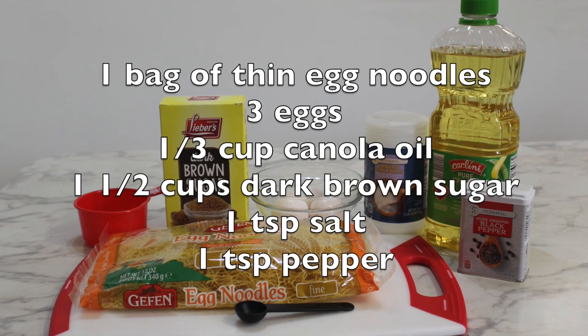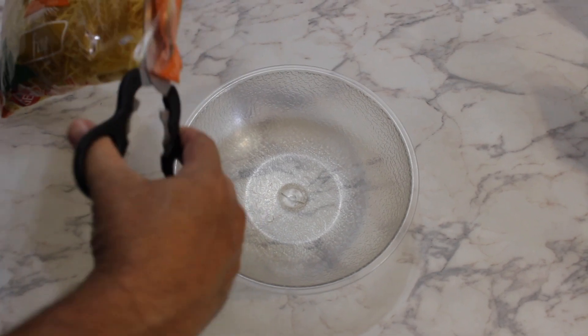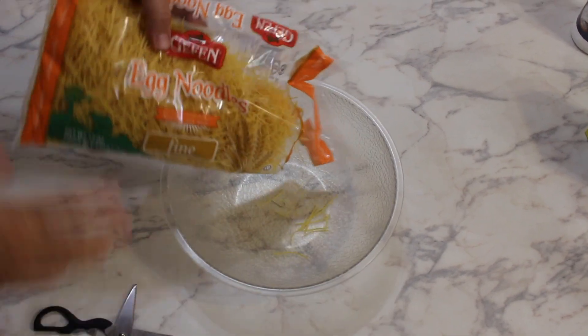Hi guys, Sani here. Today I'm going to cook for you Yerushalmi Kugel. The traditional Yerushalmi Kugel is a little complicated to make. Today I'm going to show you an easy way of making it that tastes just the same.